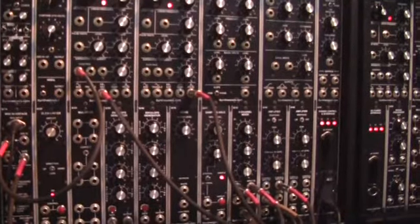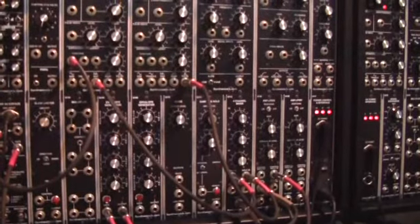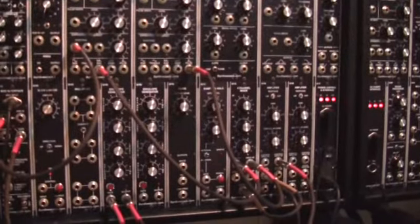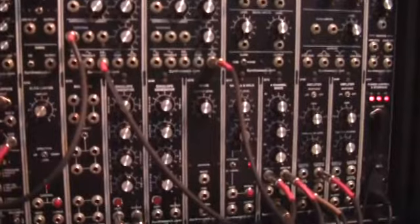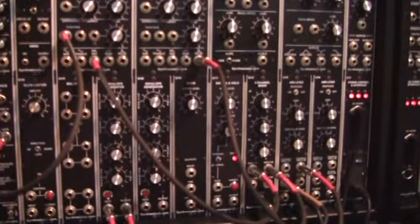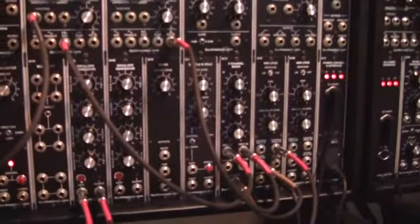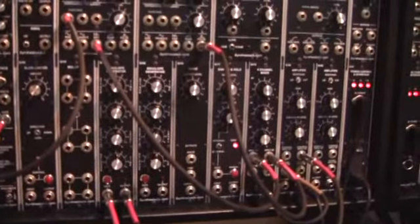Hello and welcome again to 21st Century Music. This afternoon we came up with a patch that you can build even if you only have a minimal set of modules — even less than our minimal system. There's no need for any filter. All you need is two oscillators, a mixer, a VCA, and one envelope generator, and you're good to go.